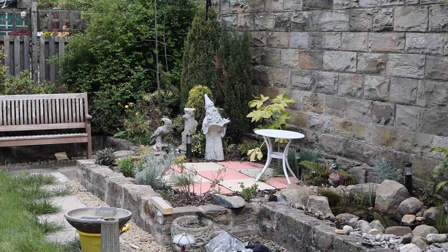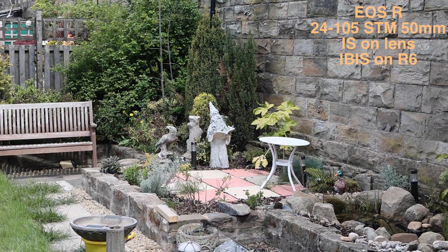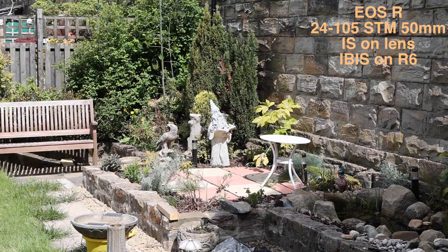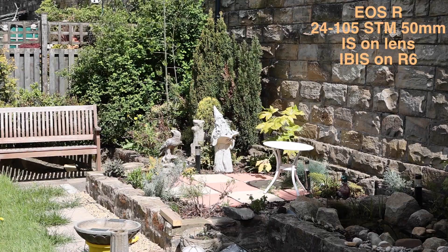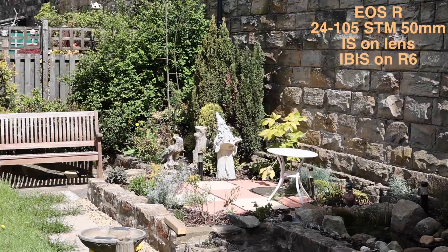We're on the R6 this time with the STM 24-105 EF lens with the adapter on — as we used on the EOS R as well. What I want to do is test the IBIS in-body stabilization with this lens in conjunction with the stabilizer on the lens. We're going to walk towards that model again as we did with the EOS R and see how the stabilizer holds up.